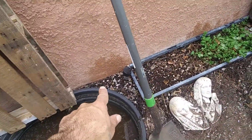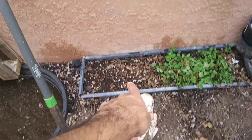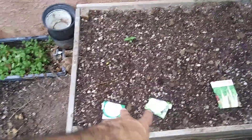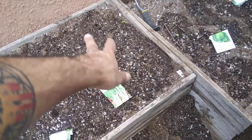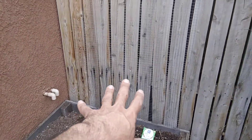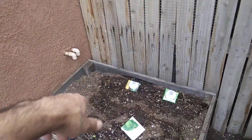We just planted some cilantro in this little area. We have basil coming up here, and hopefully our mint area. We're going to grow some more stuff right here on the front of these beds. We just planted a whole bunch of spinach right here. We've got some chard growing right here, cabbage, and some beans that are going to trellis up right here against the fence. Hopefully we can get a tomato or two back there.